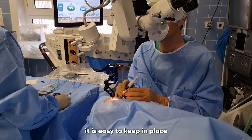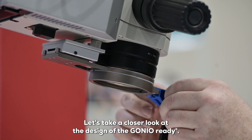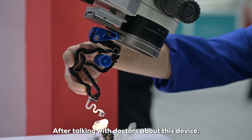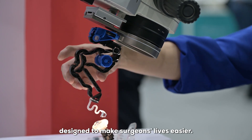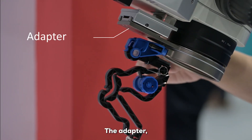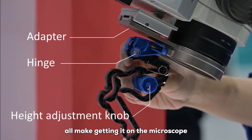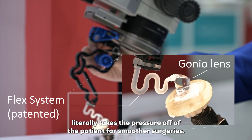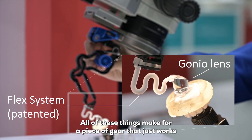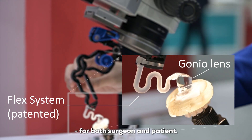The GONIO Ready lens is easy to keep in place and to maintain its position during surgery. The adapter, the hinge, and the height adjustment all make getting it onto the microscope and into position a breeze. The patented FLEX system literally takes the pressure off the patient for smoother surgeries, making this a piece of gear that just works for both surgeon and patient.